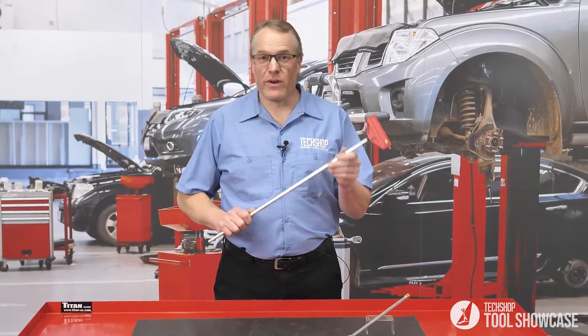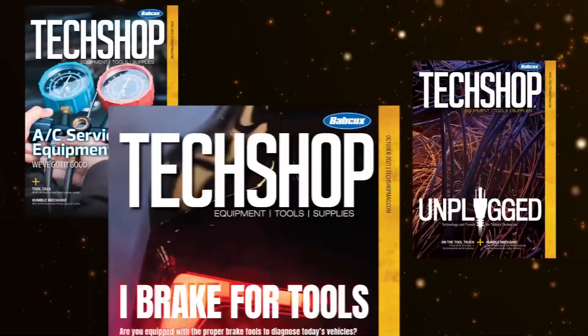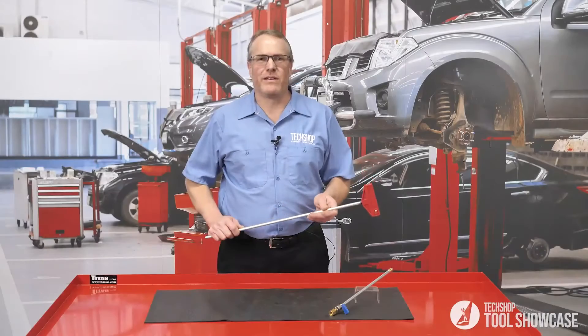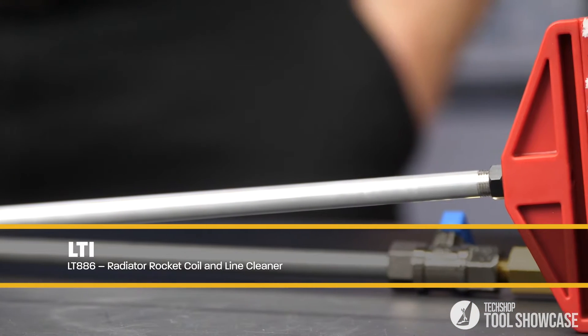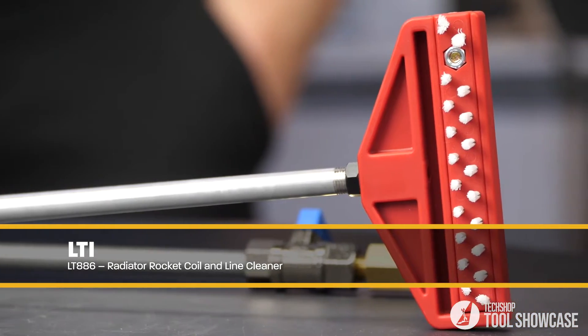If you're wondering what this is, we're going to find out right after this. Hey everyone, this is Eric. Let's find out what this is. This, from LTI Tools, is the LT-886 Radiator Rocket Coil and Line Cleaner.